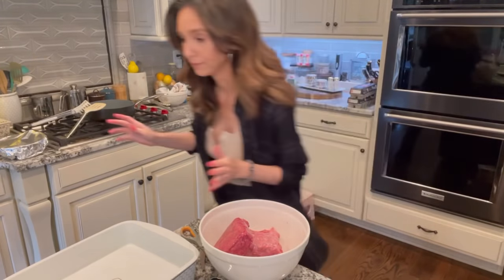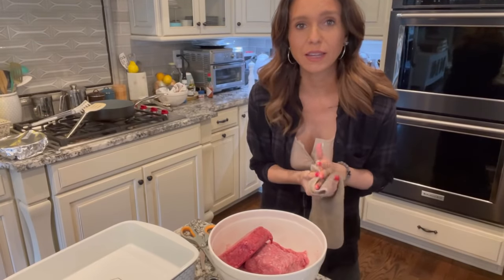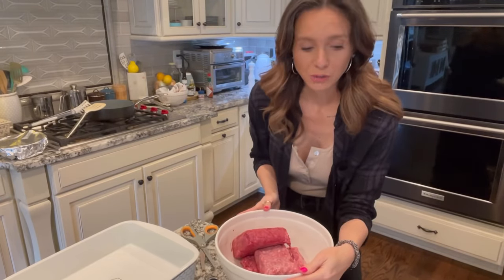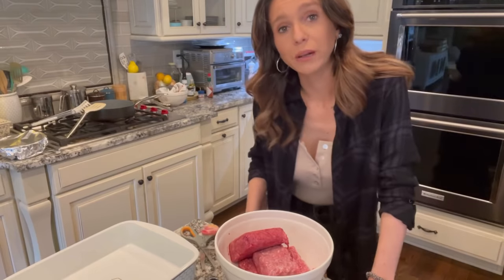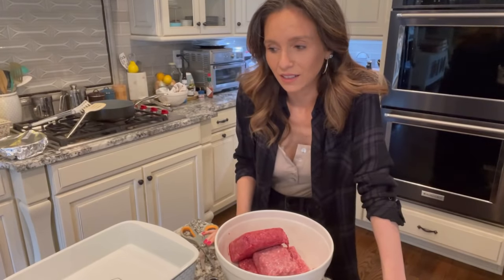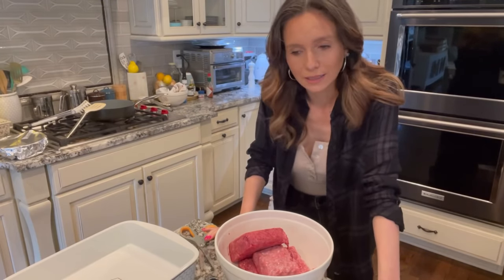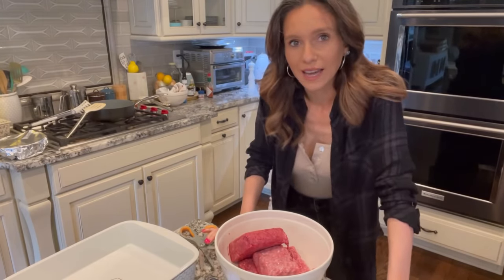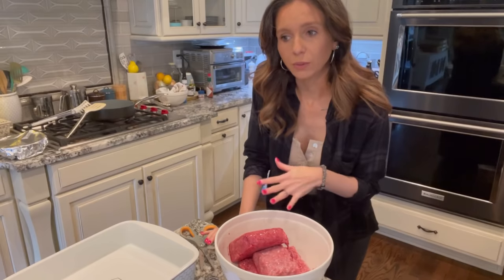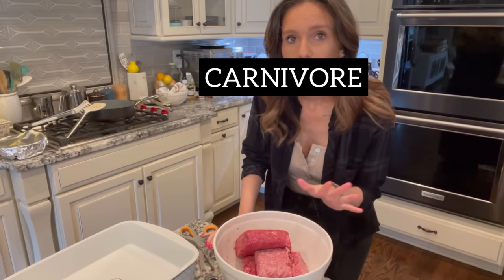Okay, now we're going to wash our hands again. You can use less meat — I have a full house today with my parents, me, Ken, and Beckett — that's why I'm using so much. You could do this with two pounds or even one pound depending on your needs. A lot of my recipes are very subjective; you can tweak them easily. If you wanted this to stay carnivore, you can leave out the onions.